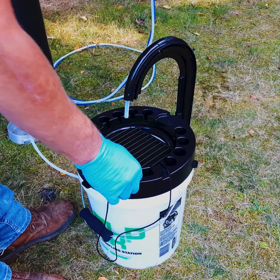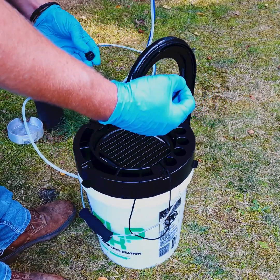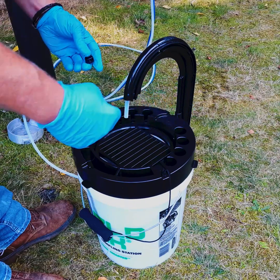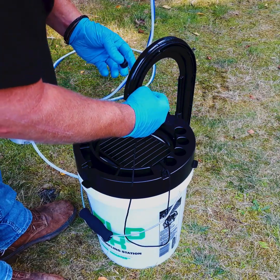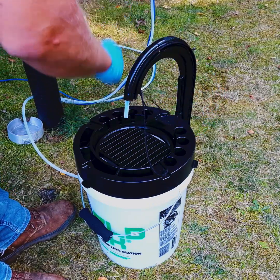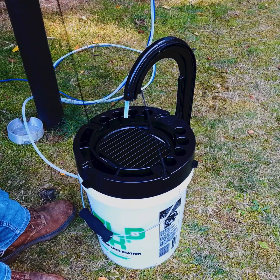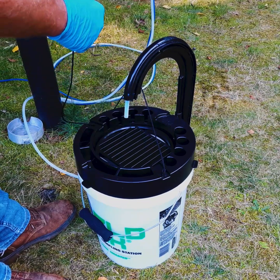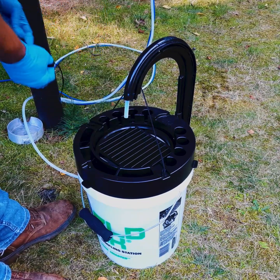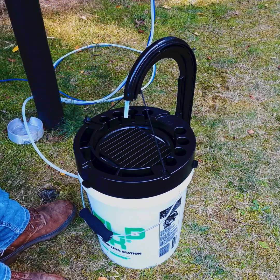There's one more step I'd highly recommend before starting your discharge, which is to take the stability cord included with the field sink kit, attach it to one anchor point on the workstation base and then into a cord lock. Slide the cord lock and tighten — it really provides added security for the tube guide so that there's little to no movement.